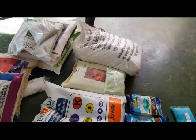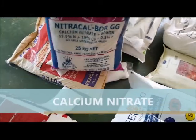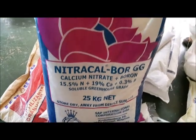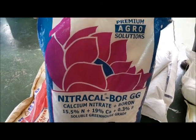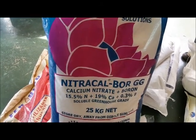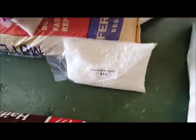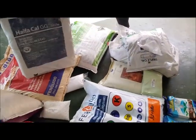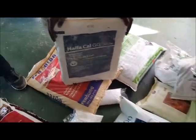Some of the other nutrients we have here — this one is Nitrocal Bor, a very soluble fertilizer. It has no oil in it unlike the Nitro Bor. This is Nitrocal Bor, and it has a percentage of boron in it — this is one of the calcium sources we use. We also have another calcium source, a calcium nitrate called Hypo — Hypo calcium nitrate — which comes from Mexico and goes at $245 a bag.